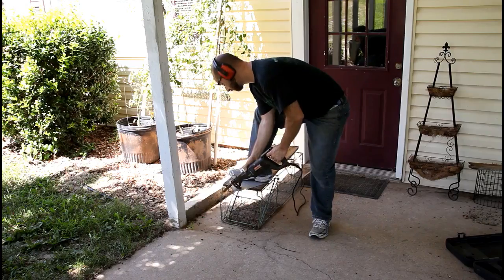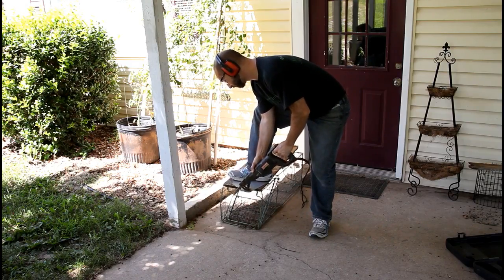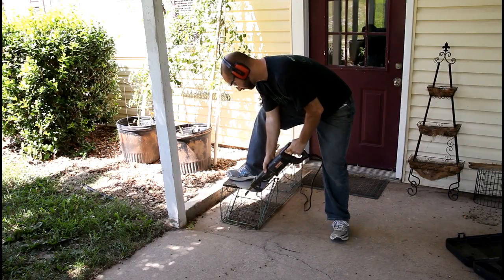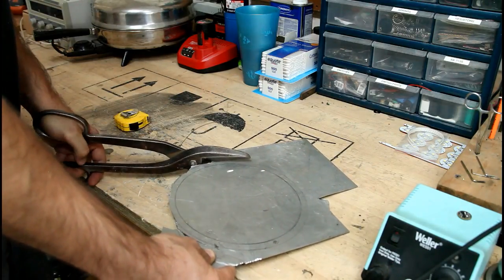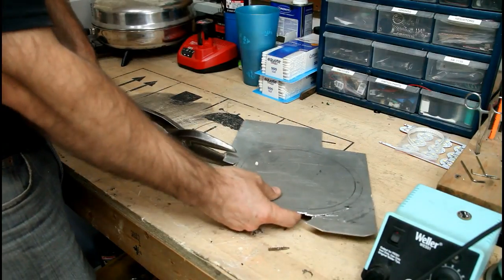Apparently nothing good, so it's on to plan B. Sadly the metal is a little too thin for that, so it's on to plan C. Tin snips are probably my least favorite way to cut metal, but in this case it's what we're stuck with.